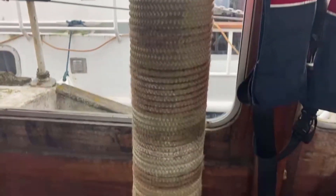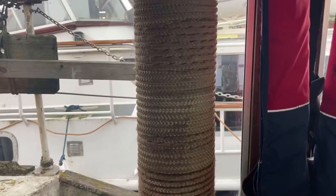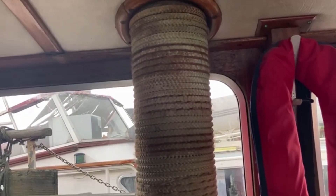The rope is all full of dust and mould. So we're going to attempt to take that off and see what's underneath, then replace it with some new rope.